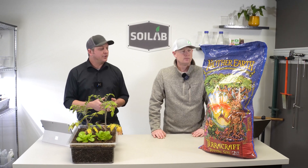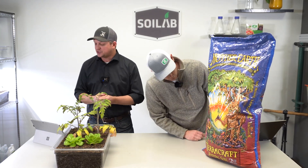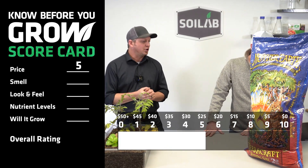Today we're looking at the Mother Earth TerraCraft Potting Soil, and the first thing I want to look at is the price. The price per cubic foot on this TerraCraft Potting Soil was right at $22.03. That puts us right at a score of five on our scorecard for price.